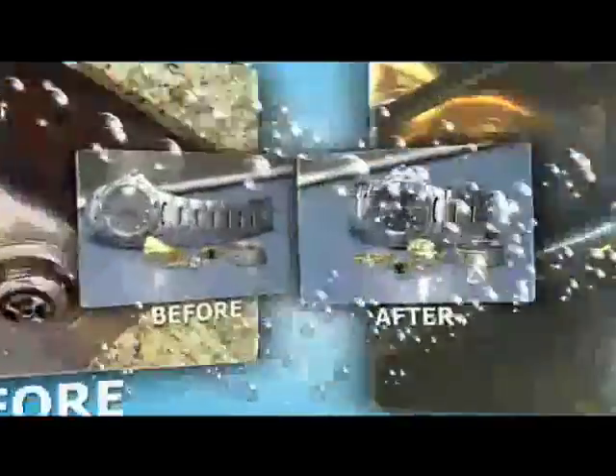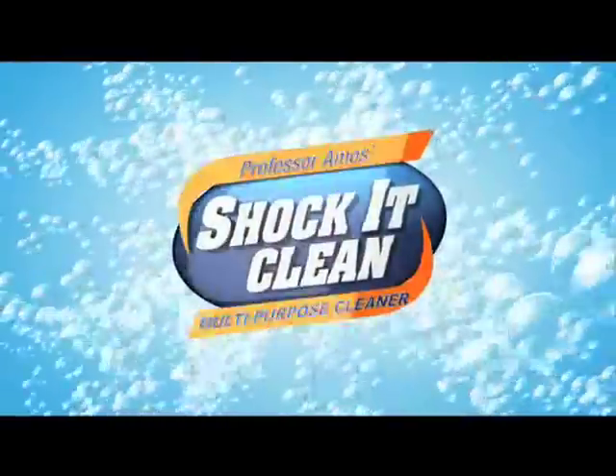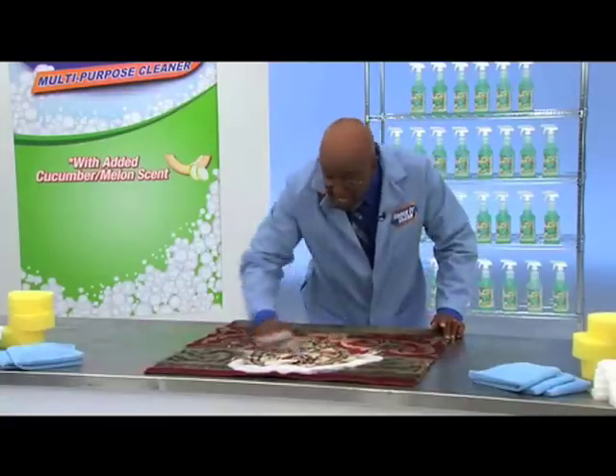From stainless steel to precious metal, ShakaClean. ShakaClean works on shag, high-low, sculpture. It works on nylon, acrylic, polyester, plaid. It works on prints, tweeds, knits, and blends.